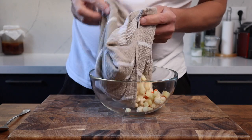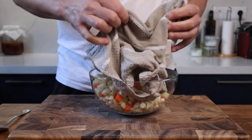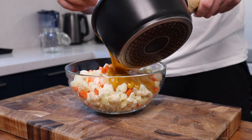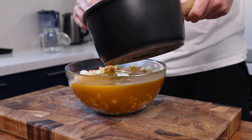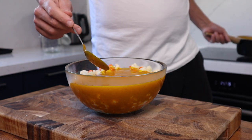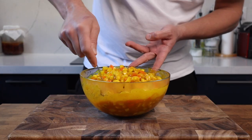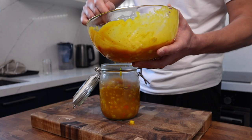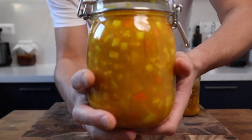Take the veg out of the fridge, make sure it's nice and dry, and pop it into a bowl. Pour over the thickened sauce and stir. This recipe is designed as a quick piccalilli to be kept in the fridge and used within a couple of weeks. If you want to preserve it for longer, bring the mixture back to the boil with the veg inside and add it to sterilized jars following a proper canning procedure. Pop that into your clean jars and enjoy over the Christmas period.